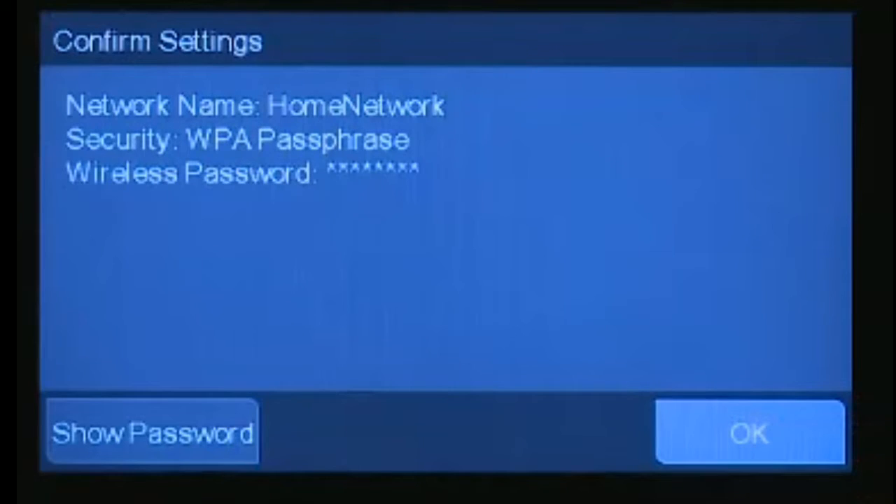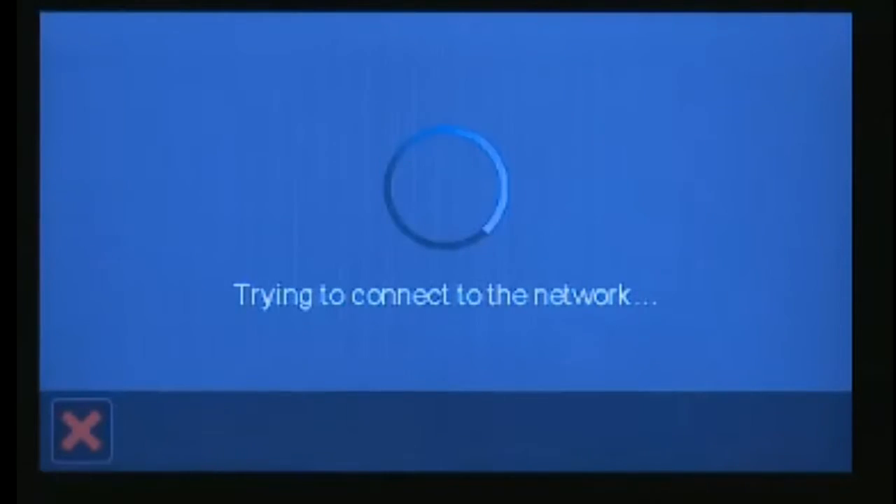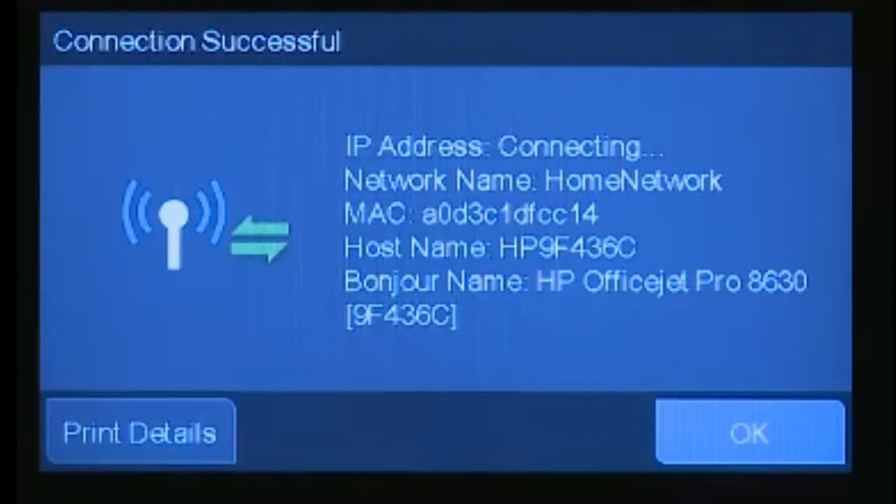Click OK and click OK again, and that should finish the setup. Thank you for watching.